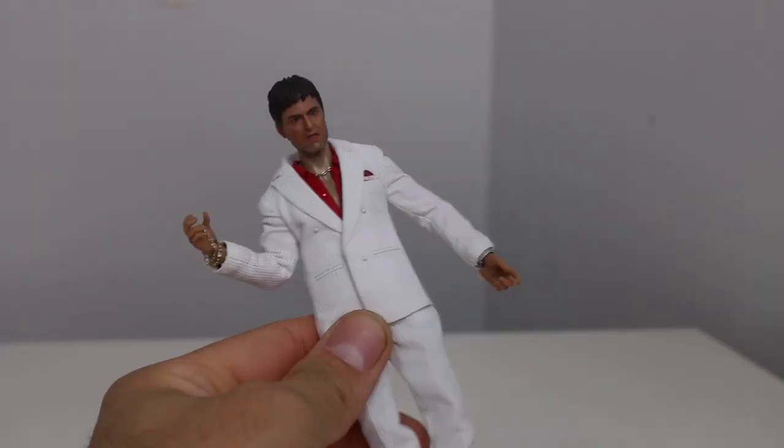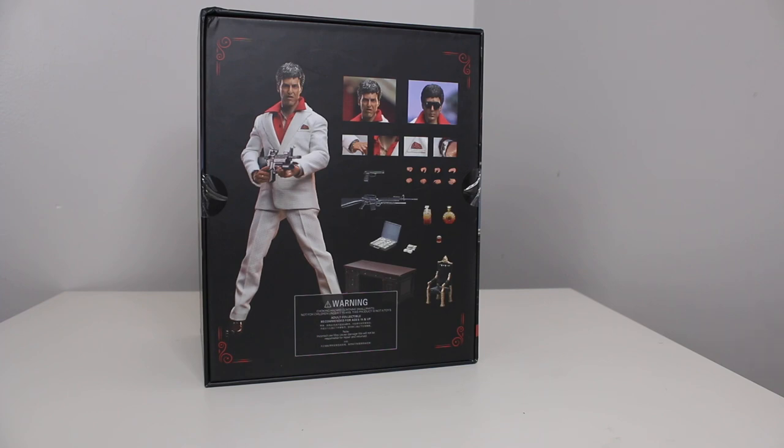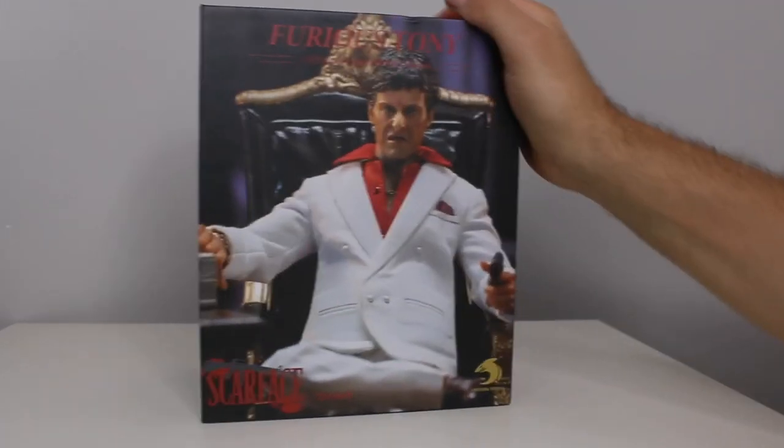120 bucks or something. Do not buy. Not good. First you get the money, then you get the power, then you get the respect. We're gonna push it to the limit in today's toy review. Opening up Furious Tony. Let's get into it.